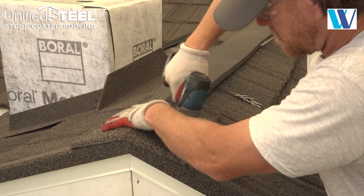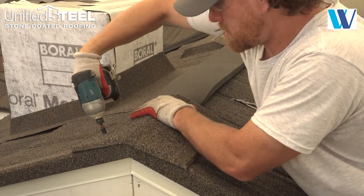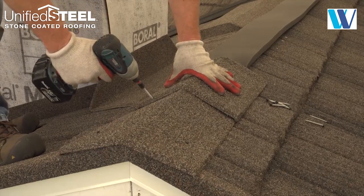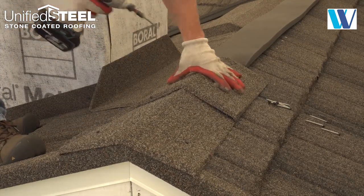Cottage cap is installed over the six inch wide barrier foam. Make sure to align fasteners through the cap and foam. Use two fasteners through the nose of the cap on either side of the center line as shown.